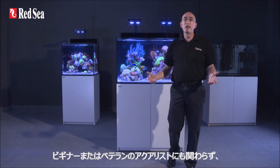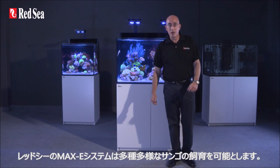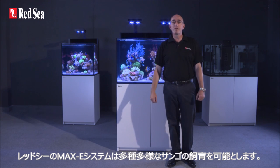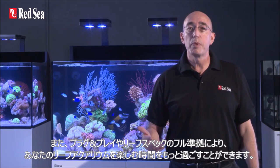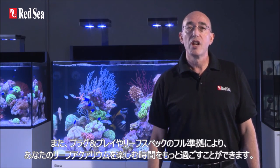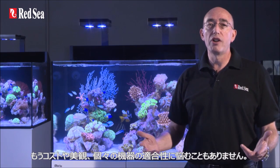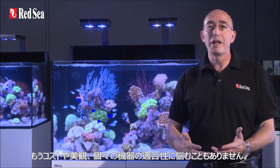Whether you are a beginner or an experienced hobbyist, Redsea's Max-E systems will enable you to keep a wider variety of coral species. The plug-and-play full reef spec performance means you can spend more time enjoying your reef aquarium rather than worrying about the cost, aesthetics, and compatibility of putting together the separate components.